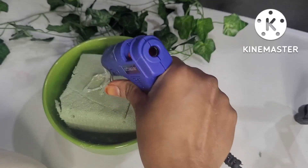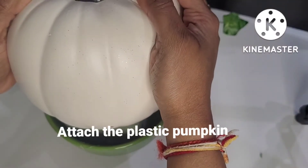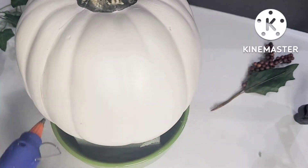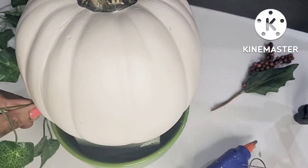I have hard glue and I will attach it to the green vine, and then I will cut it. Then I will add a green vine and cut it.